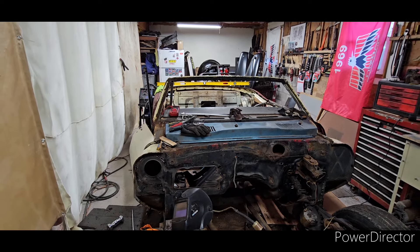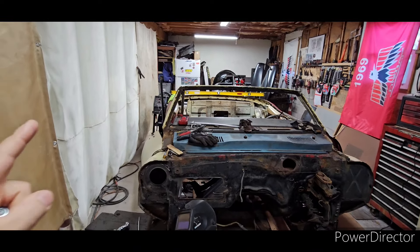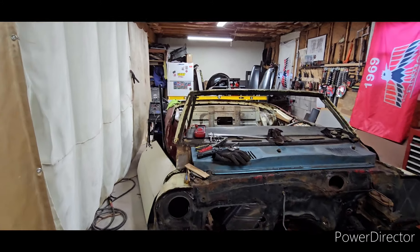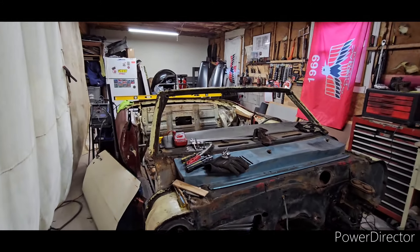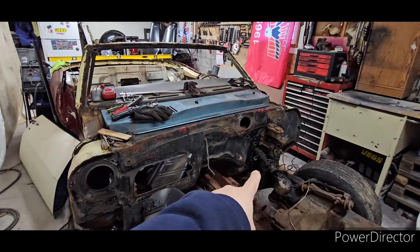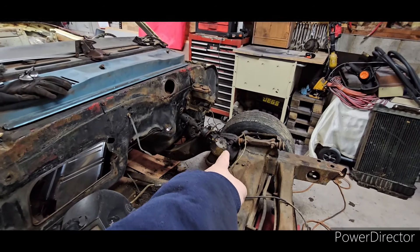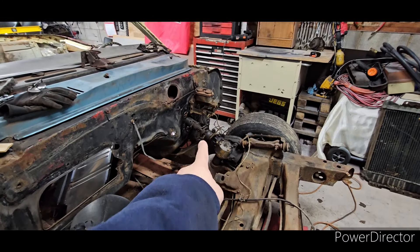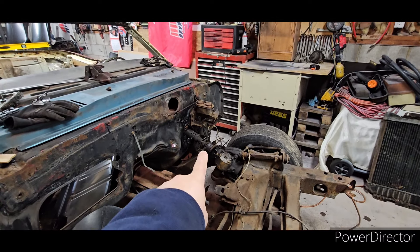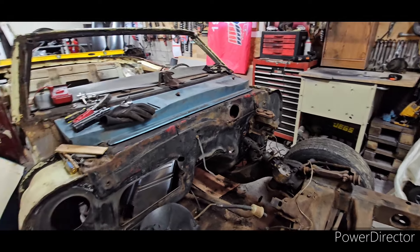Hey guys, here's Louie. On this video I'm going to explain what the first thing I'm attacking on this car is. The first problem was that the steering shaft was not mating correctly to the gearbox because the firewall — it looks like in that area they yanked and pulled the car and kind of bent that area out of shape. But that's already solved.